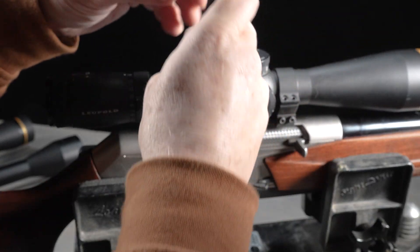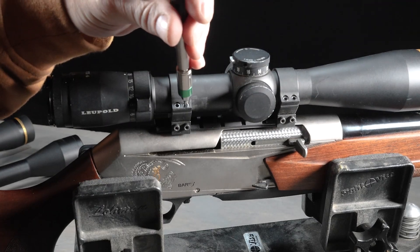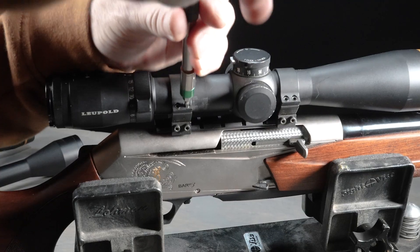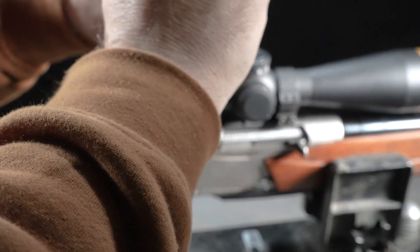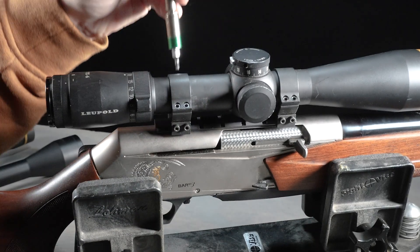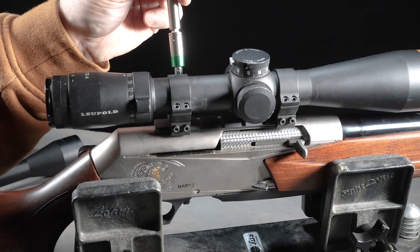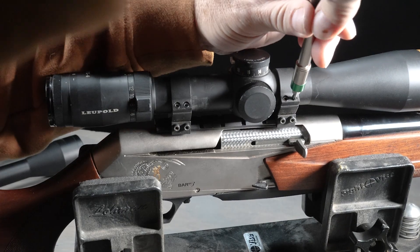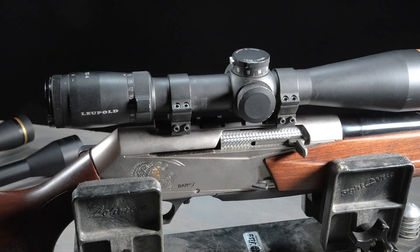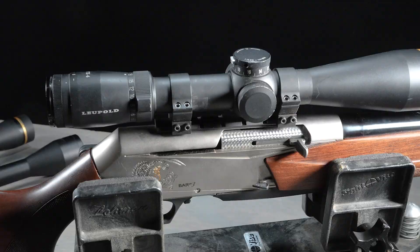We're going to use this Fix-It Sticks torque limiter — it's set at 25 inch pounds, or it is a 25 inch pound torque limiter. Again, you can use the L-shaped key. The important thing is you just want to make sure that you follow the manufacturer's recommended specifications, and you should be just fine so as not to damage or affect the performance of your rifle scope.